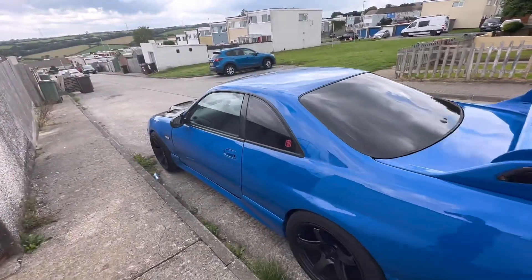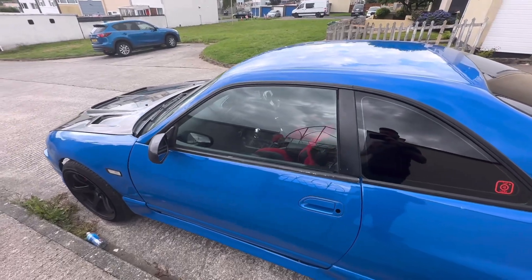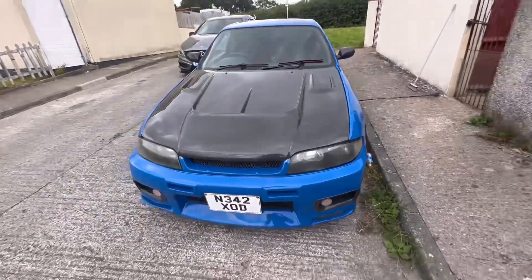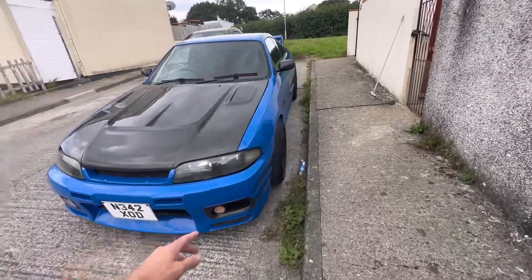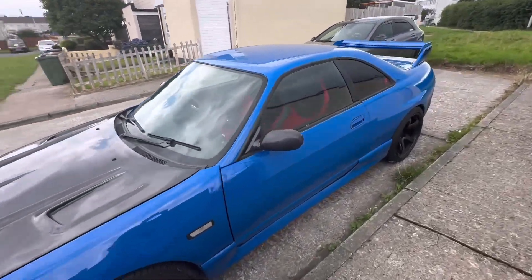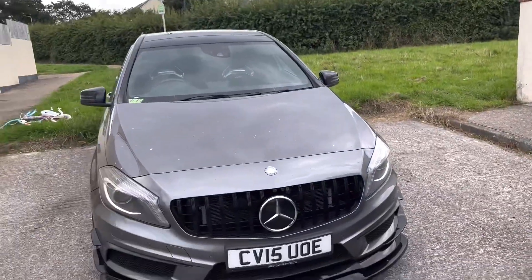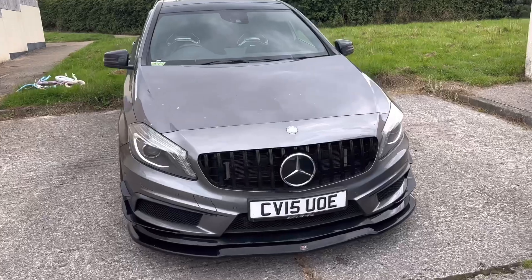I've done about 1200 miles in it now, so we've got the break-in oil in there. You're supposed to do about a thousand miles, drop the break-in oil, put another lot in, do another 500 miles, then drop it and put fully synthetic in. That's what we're going to do.